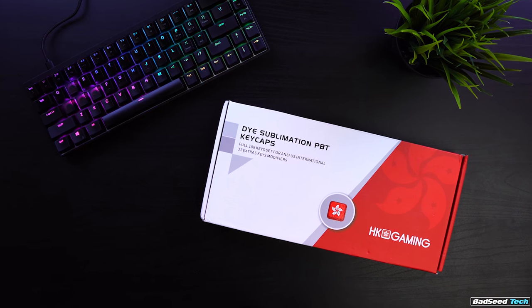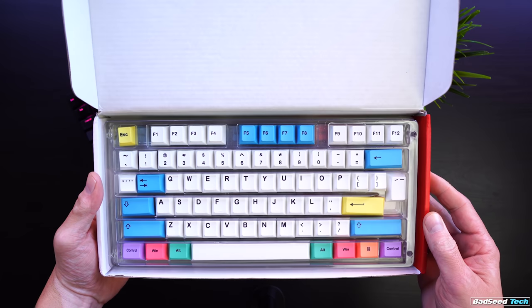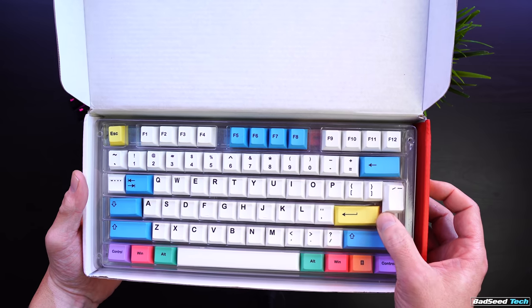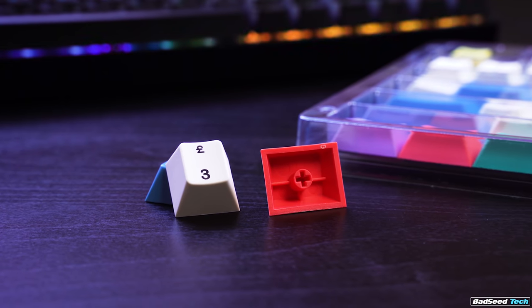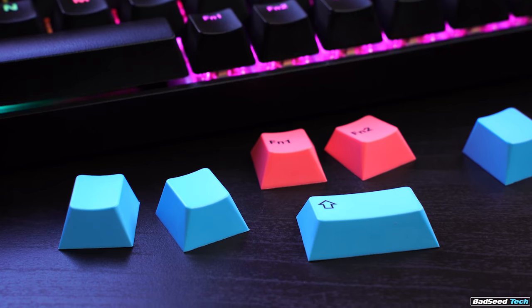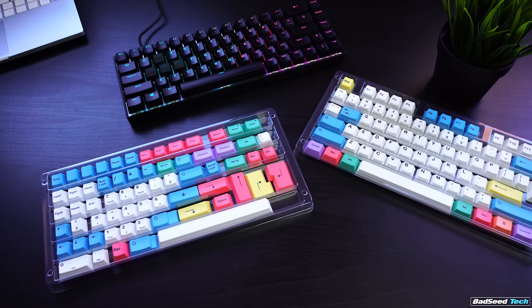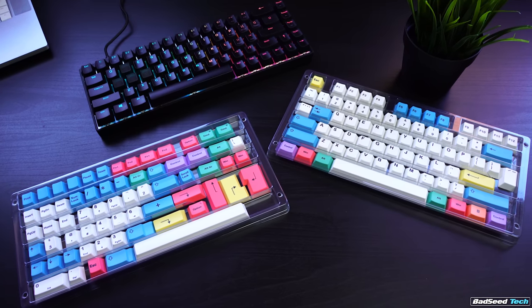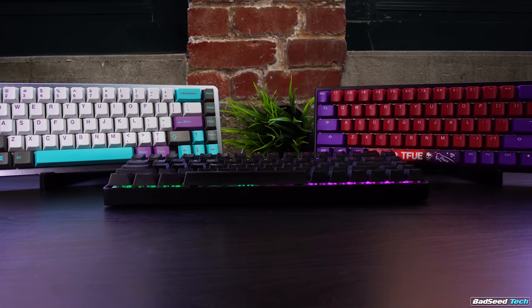Closing out with the Chalk PBT dye-sublimation set from HK Gaming — that name may sound familiar because they worked with Durgod to produce the Hades 68 board, which I really praised with the exception of the keycaps. These caps are thick PBT, non-backlit, and they've got a pretty nice aesthetic. They're normally priced at $149.99, but you may find a $10 off coupon. This set has 108 base keys and 31 additional compatibility keys. I assumed — probably a poor move on my part — that these would be 100% compatible with the Hades 68 board. Not quite: yes, they have single-unit keys for the bottom row and a 1.75U right shift, but they don't include proper row height keys for the far right column, which is really disappointing. I thought we had our first quality aftermarket set for the Hades, but not quite, so big warning if you're looking at these specifically for that board.